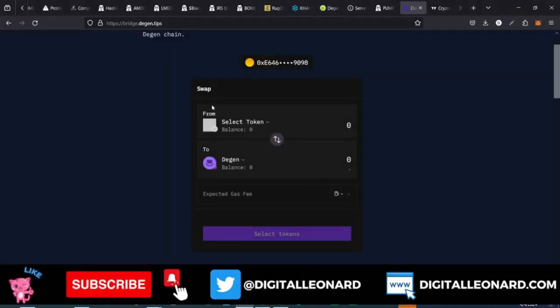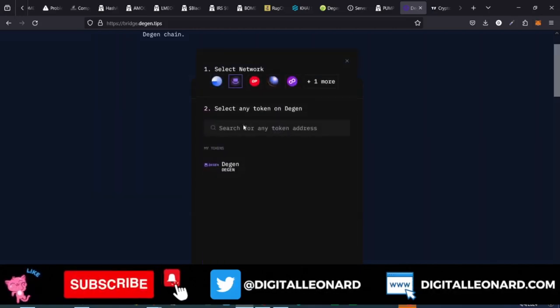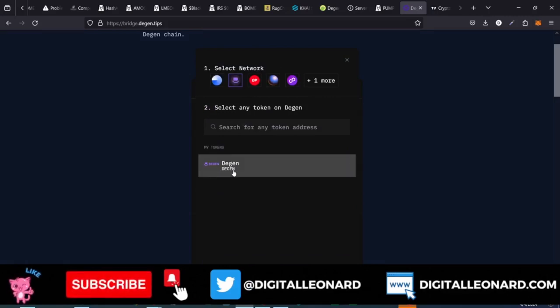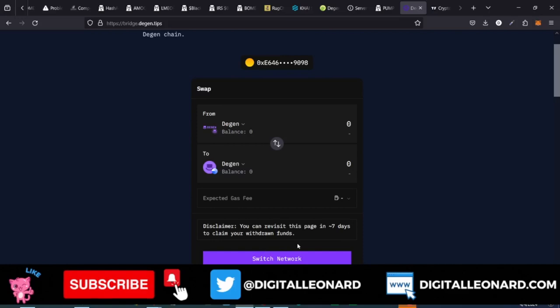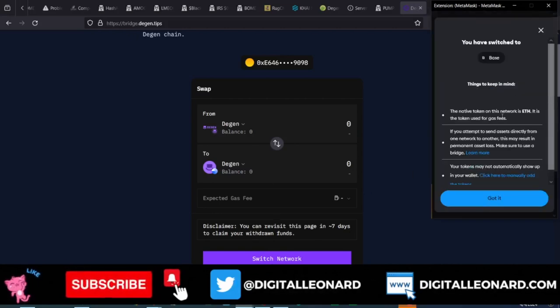The reason for that is the first option here will always be from Base to DGen. So I'll switch it this way — we are now swapping from DGen to the Base network. Once you do that, you can manually click to select. Here is Select Network — select the DGen network and then select DGen. Once you do that, the next thing is to click on Switch Network down here.